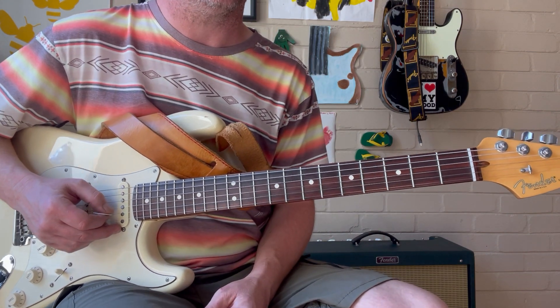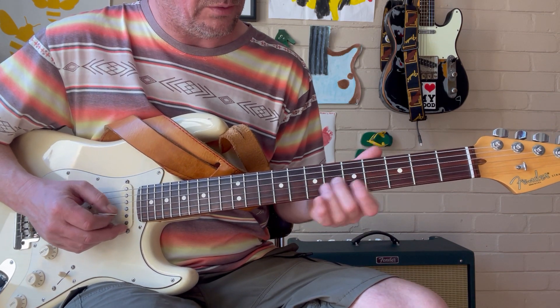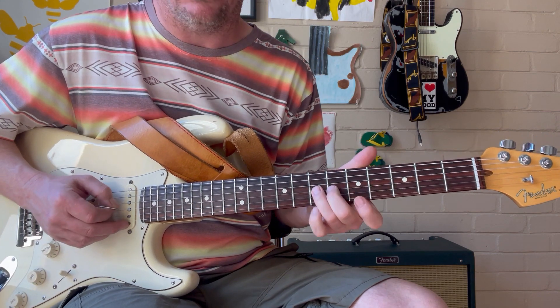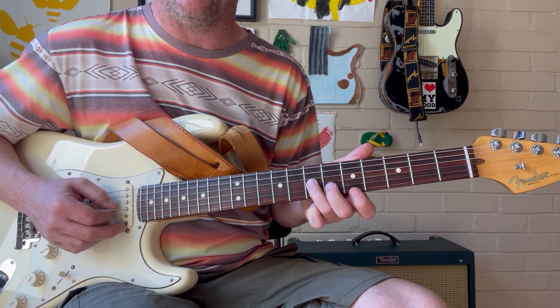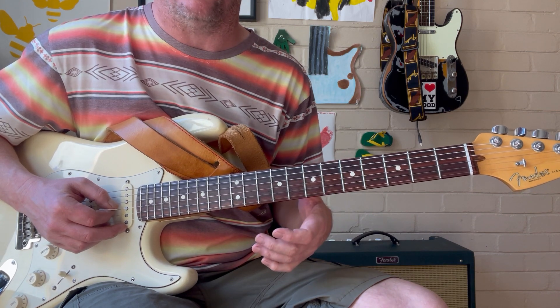The cool thing about that is, when you've done the lick for the 1 and you go to the 4 chord, the root that we finish on with our 3rd finger — one note behind that root is the major 3rd of the 1. So it takes you straight back to the 1 chord.